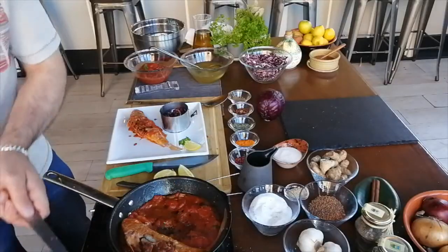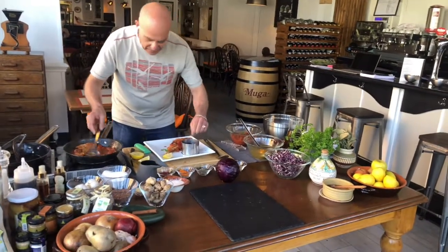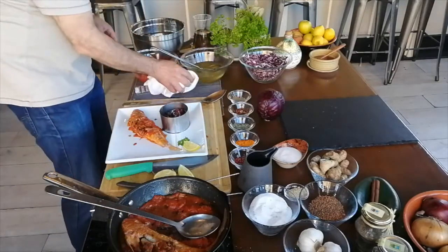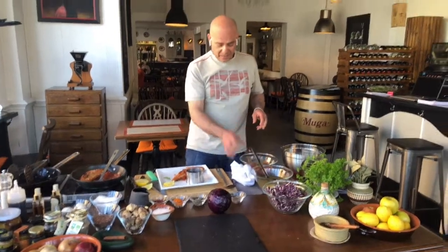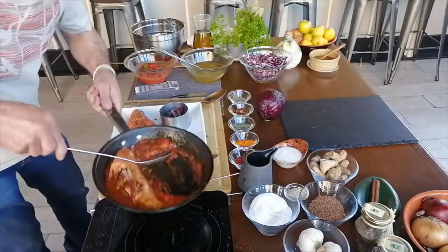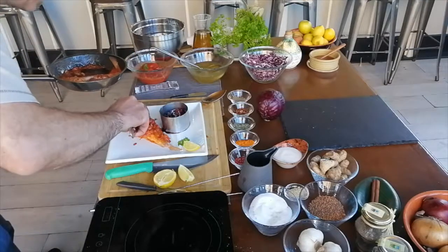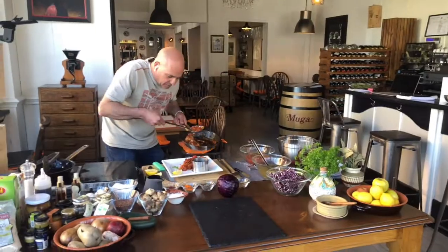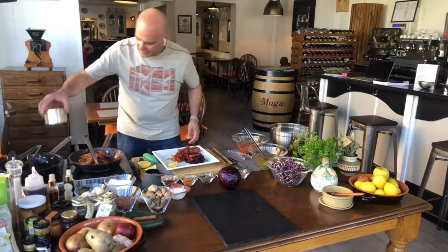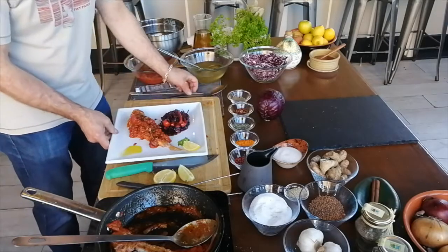Now it's only the sauce that needs to go on top of the fish and we have everything ready to be eaten. It didn't take long, it tastes so good and it's easy to replicate. Look at the sauce — this goes on top of the fish. Then you take off the ring and you are in the Mediterranean.